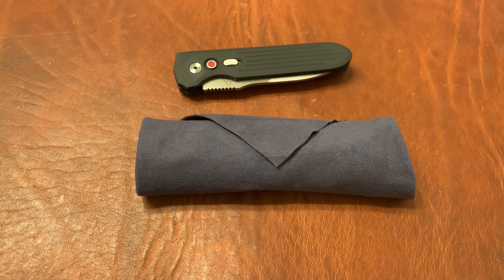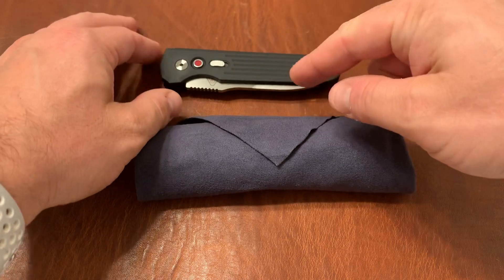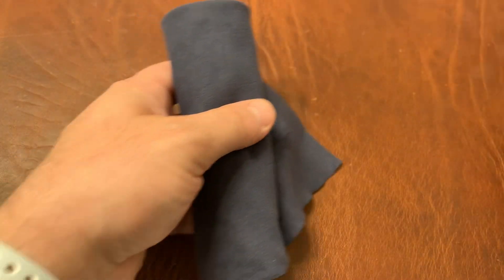Triple E EDC back again with another knife video. This is the ProTech PDW Invictus. I'll get to this knife in a second, but I want to go ahead and show you this one first.